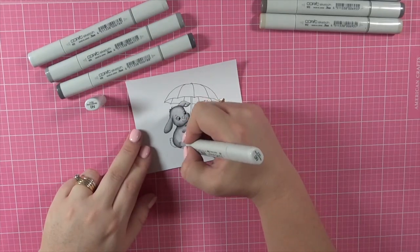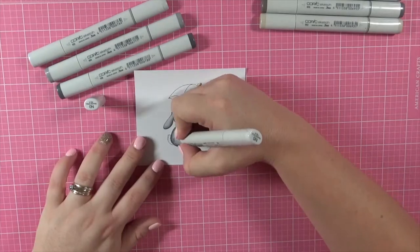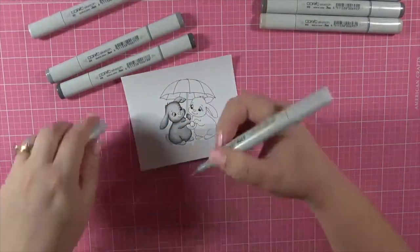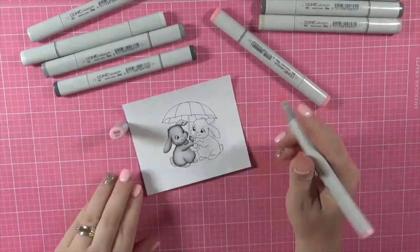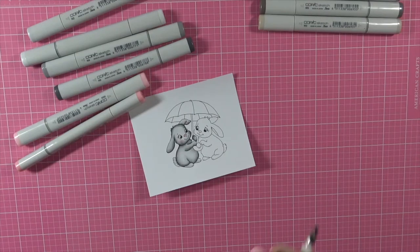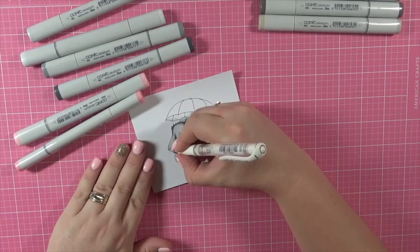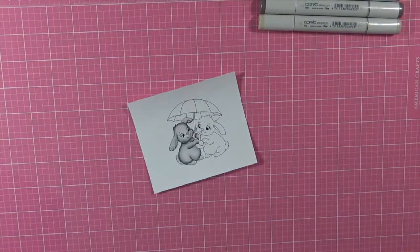Unfortunately I didn't get the whole card-making process on camera — my battery died. For some reason my battery isn't charging them completely, so I don't know what's going on there. I put a new battery in and it doesn't even seem to be holding charge for a whole video, so it's doing my head in.